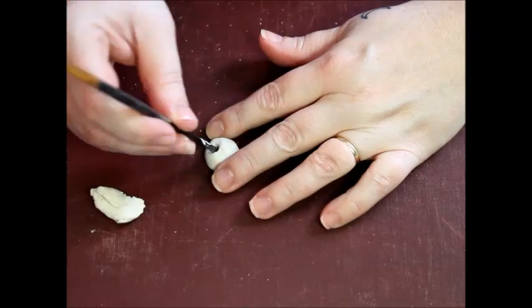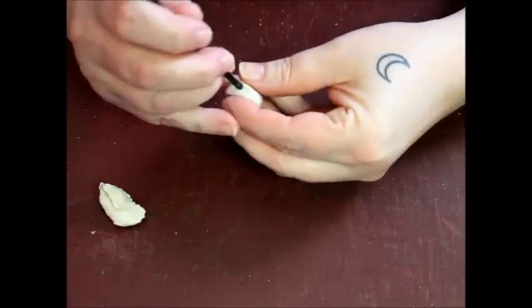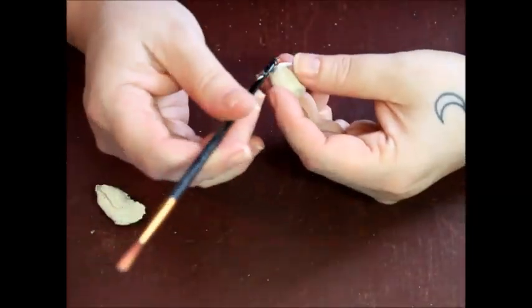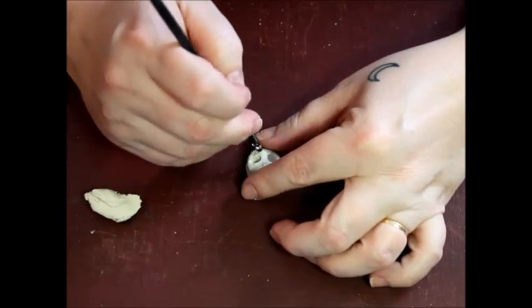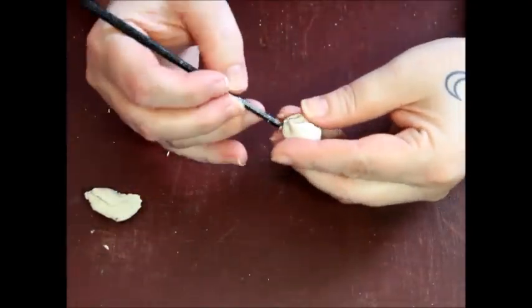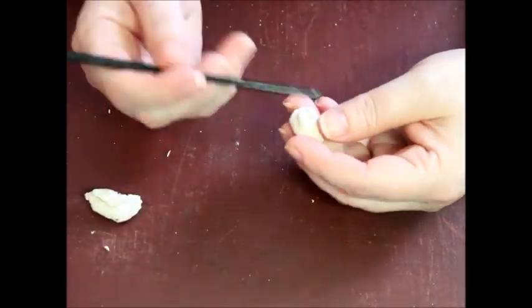Next I'm sculpting the tiny skull for my shrine. I'm using a product called Creative Paper Clay. It's lightweight, air dries, and I love working with it. My hands run a little hot and polymer clay doesn't always cooperate with me, so Creative Paper Clay is a great alternative.